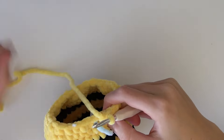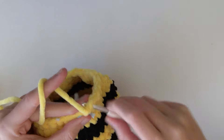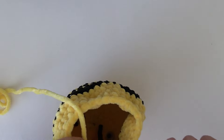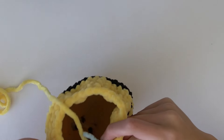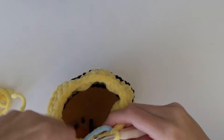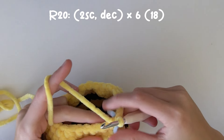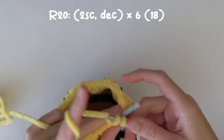After we've completed that round, move the stitch marker up. For the next round we're going to be doing three single crochets, decrease, times six. At the moment we should have 30 stitches and at the end of the next round we should have about 24 stitches. After that round, move the stitch marker up again. For the following round we're going to do two single crochets and decrease, times six, which should take us down to about 18 stitches.